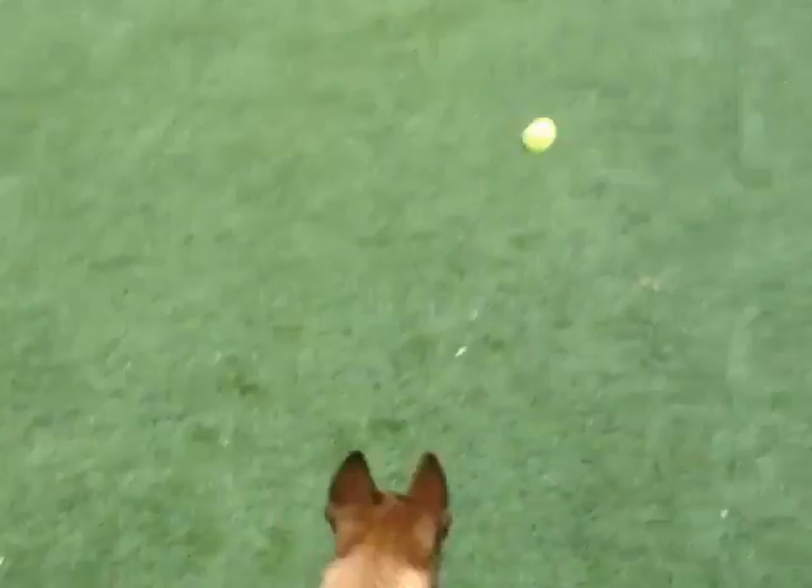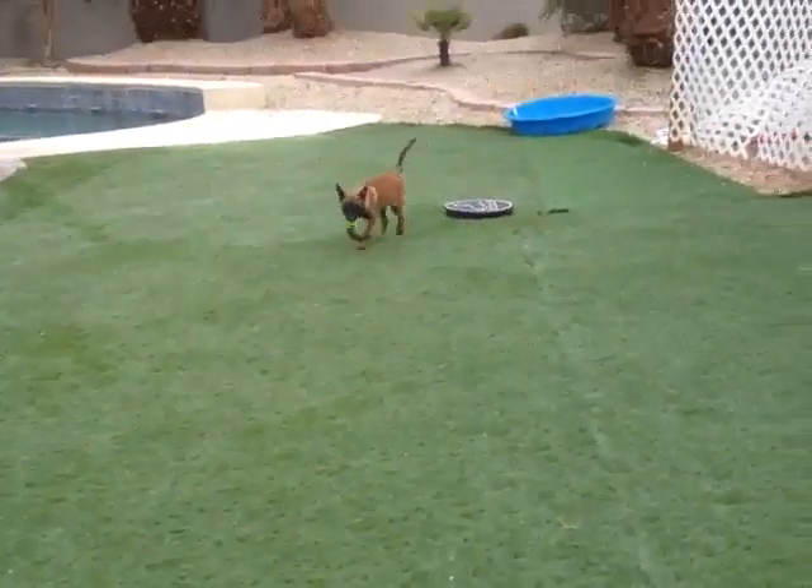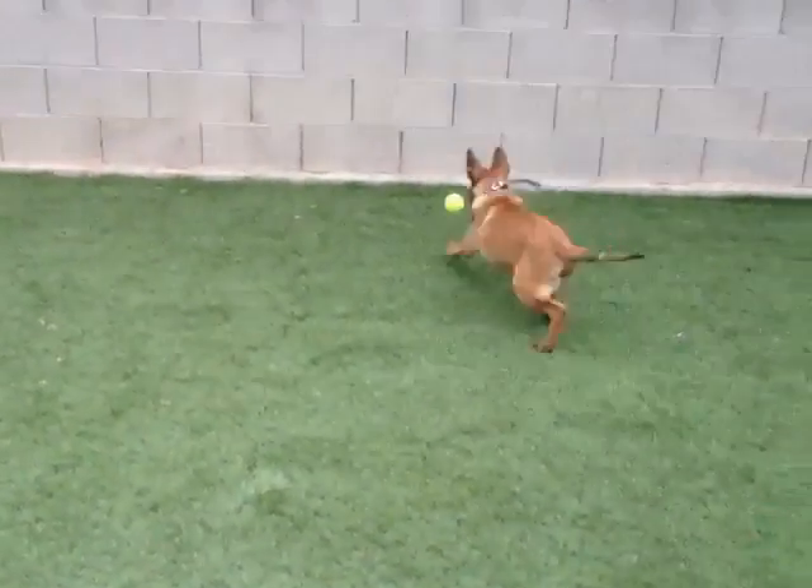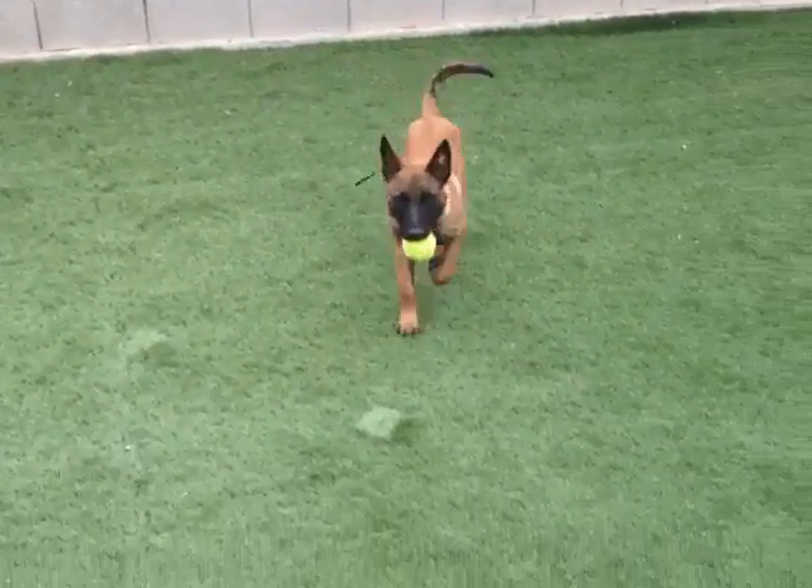Now I'll throw it this way. Bring him back to the board, and now I'll throw it the last way. So just get in the habit of doing that — throwing it in all four directions.